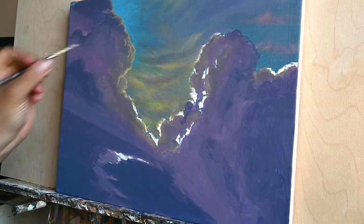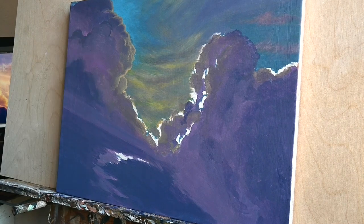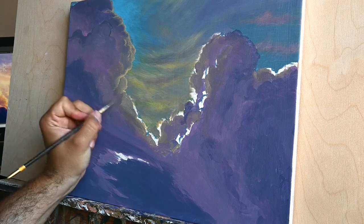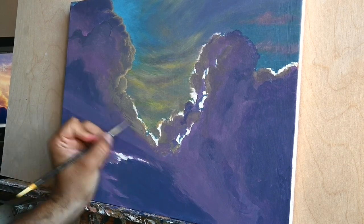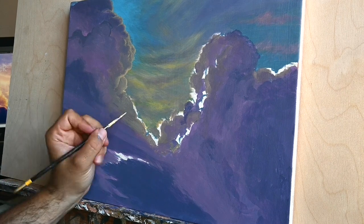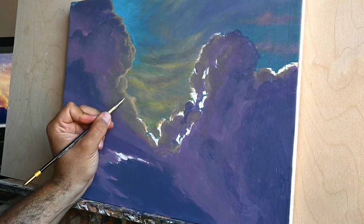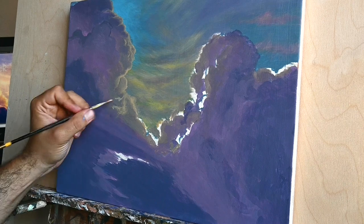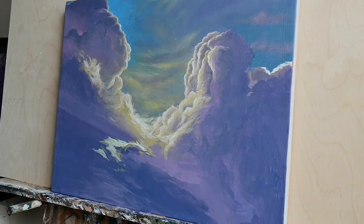For many people acrylics are something of a taboo — they consider them to be just plastic. Of course it is plastic and not an organic color, but as I said, by adding several mediums and emulsions you can create any effect that you desire. They are very very beautiful.